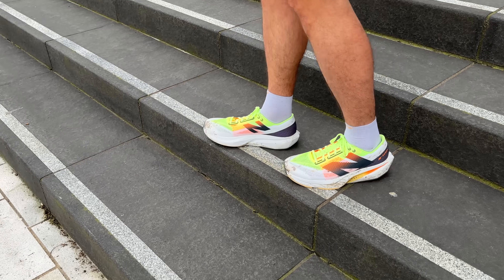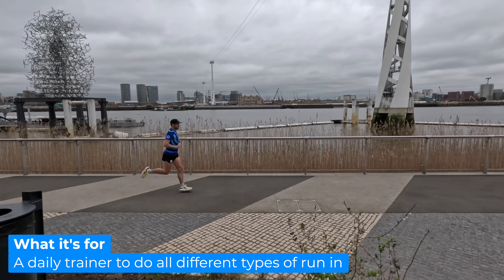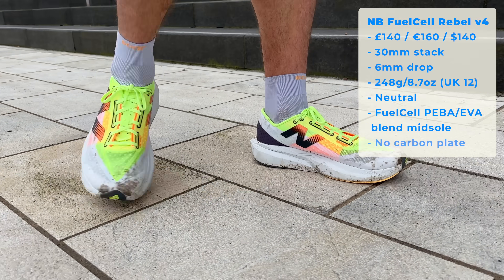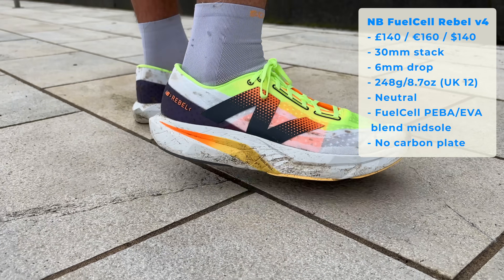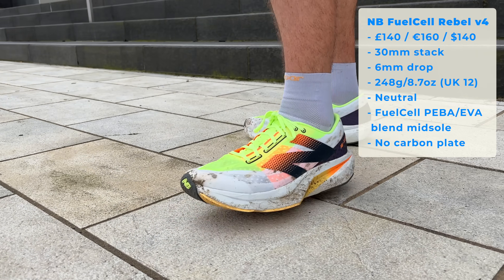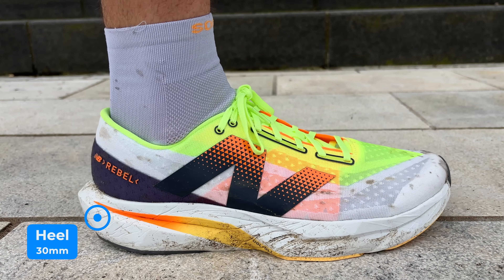The purpose of a shoe like the New Balance Rebel version 4 is a classic everyday shoe to do all sorts of different types of runs pretty well. This shoe set me back £140, around about €160 or $140 US. Like everything on the channel, I bought the shoe 100% with my own money, so I give you a completely impartial, honest review.